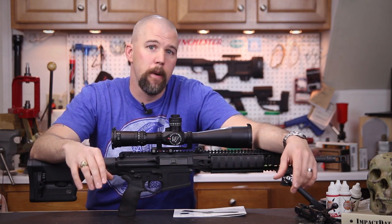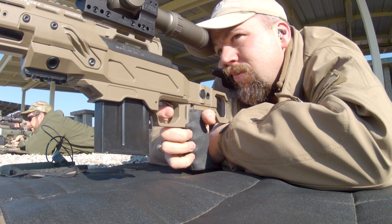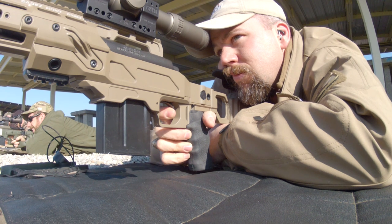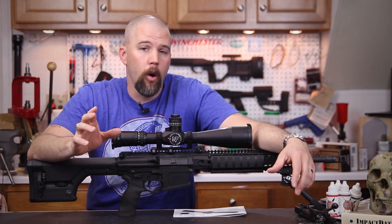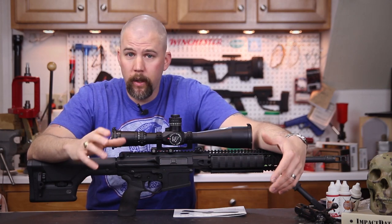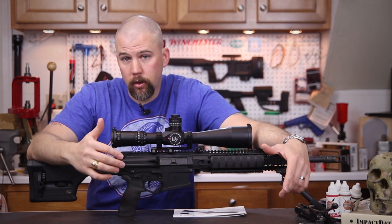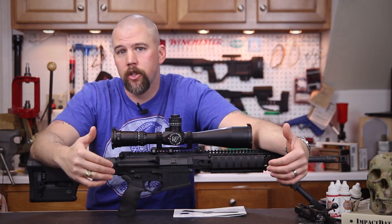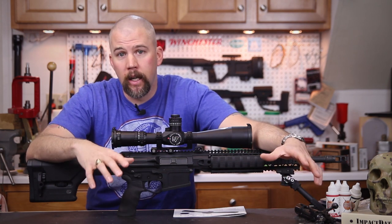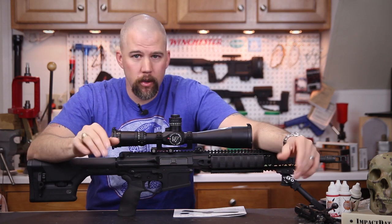You guys had some questions about my hand positioning on one of the stages. We had two precision stages where we're shooting on paper and you had to be very precise to get a good score — one was an egg stage, another was a grouping stage. On both of those, you guys pointed out that I placed my hand differently on the pistol grip than I did on a lot of the other stages, which were more action-oriented — running and gunning, barricades, that kind of stuff.